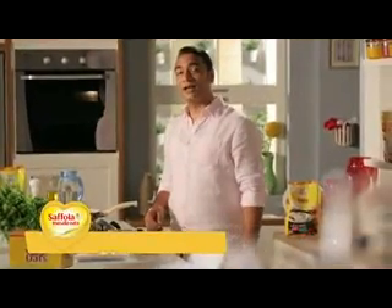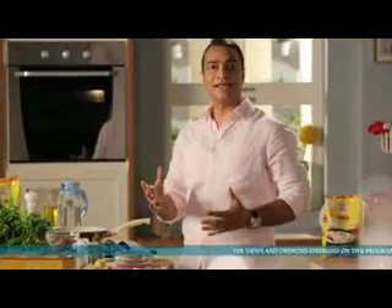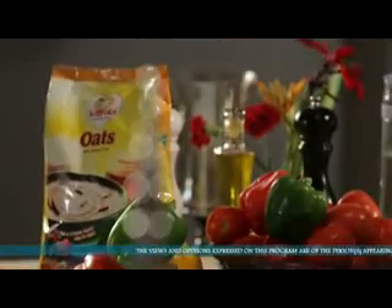Hi, I am Chef Shalendra and I welcome you to Saffola Masala Oats, my special recipe. As the name suggests, we are going to do a lot of magic here with oats. We will make many recipes with simple oats.